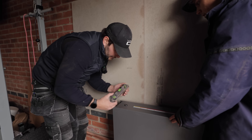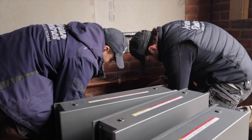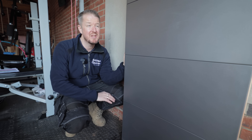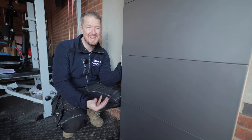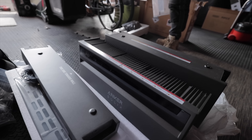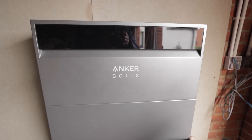With any battery storage system we install, we try to choose modular systems where possible because it makes installation so much easier. On a recent video we installed a Tesla Powerwall 3, which weighs 130 kilos — super awkward to lift into place. These battery modules weigh about 50 kilos each, so they're easily and safely stackable with two people. It just looks smart and goes in seamlessly.